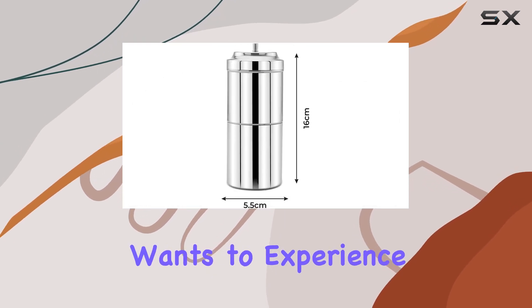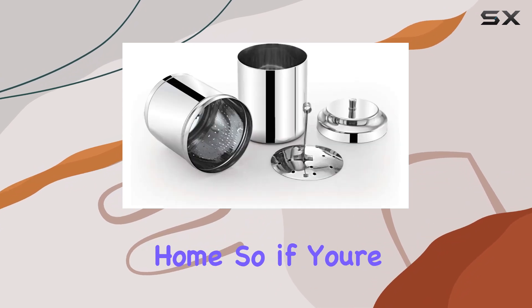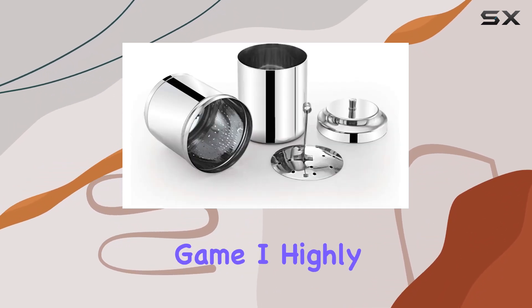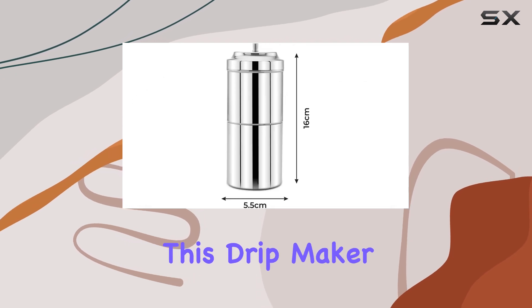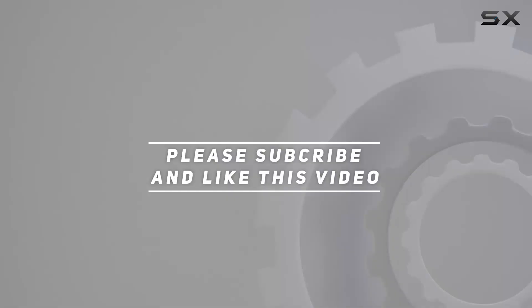It's a must-have for anyone who appreciates the art of coffee brewing and wants to experience the authentic taste of South Indian coffee in the comfort of their own home. So if you're looking to elevate your coffee game, I highly recommend giving this drip maker a try. Check out the video description for the updated price, and thank you for watching.